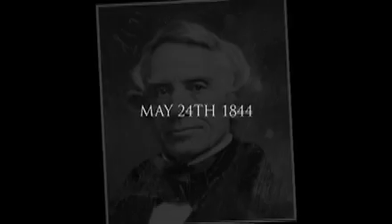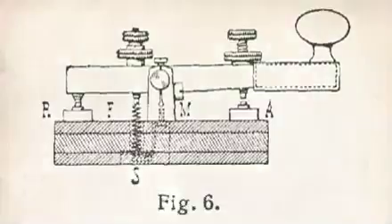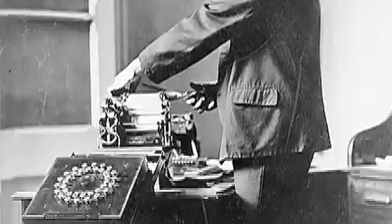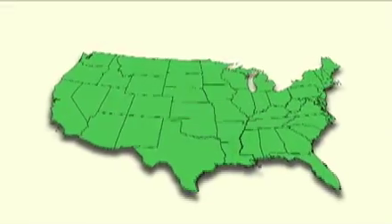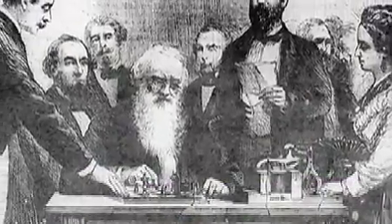May 24th, 1844. Samuel B. Morse sent the first Morse code telegraph ever. Thus began a new era of communication. No longer would a message take days to travel only a few hundred miles. For the first time in modern history, events thousands of miles distant could be quickly reported and spread across the country. Continuing to grow, the telegraph became one of the most influential inventions of all time.